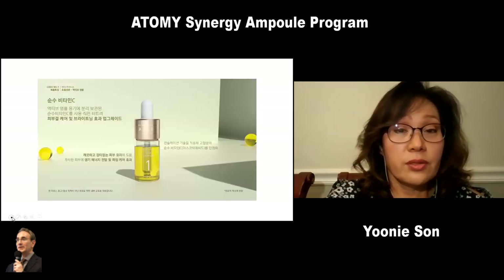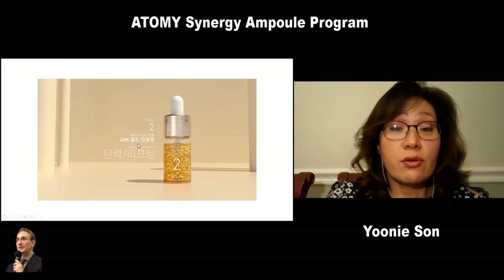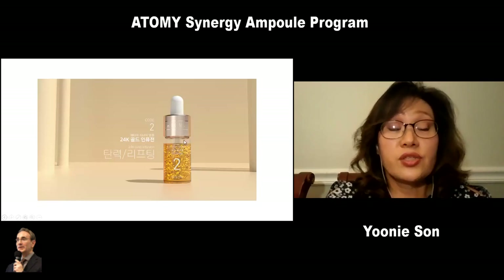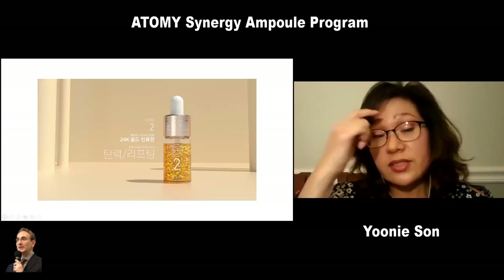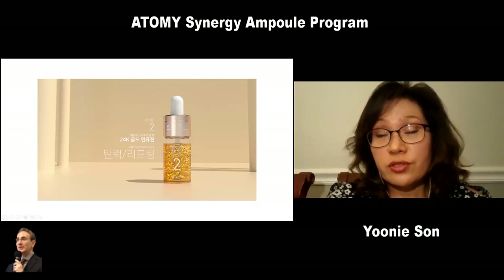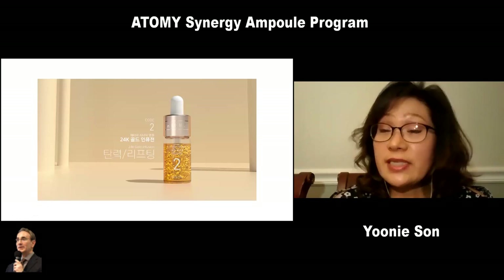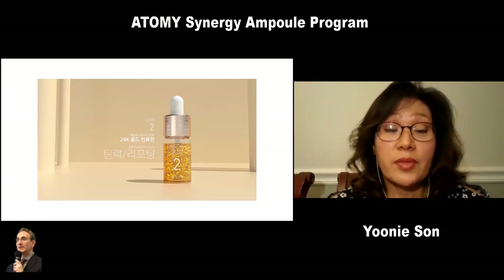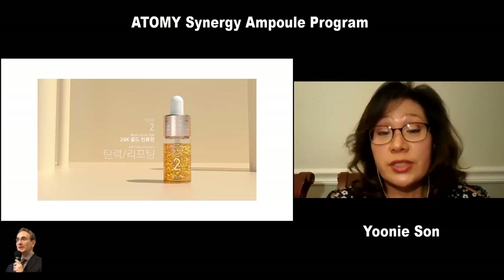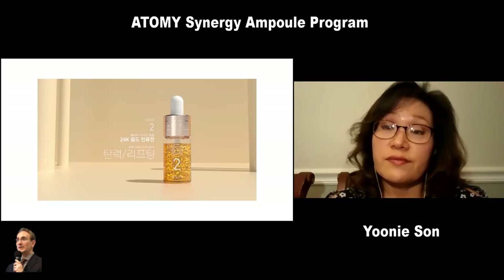Code 2 is the 24K gold infusion, good for lifting and firming. The core ampoule has seven different types of peptide, and the active ampoule has actual real 24K gold. Once mixed, it revitalizes your skin and lifts it. When the gold touches your skin, it melts and gives you a lift effect.